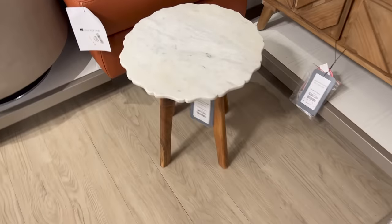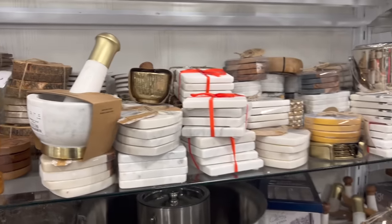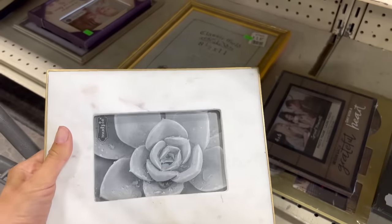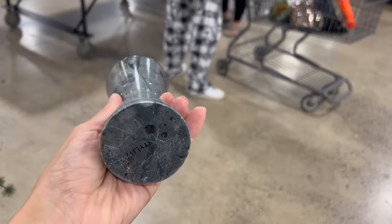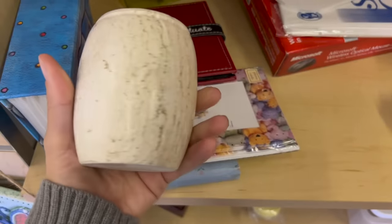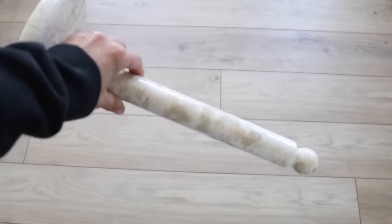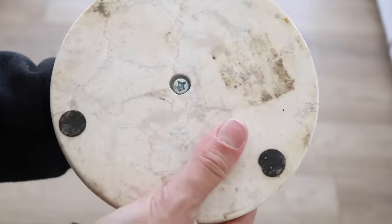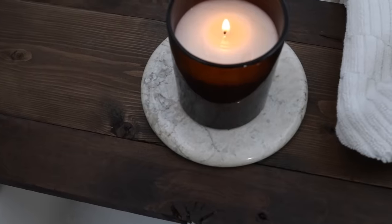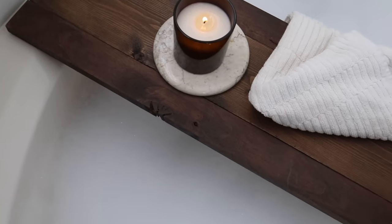A material used throughout HomeGoods pretty consistently is marble. Some marble pieces are actually really affordable, especially coasters and bathroom accessories, but some tables and lamps can be a little expensive. I always recommend looking at the thrift store. At the ReStore, I found this toothbrush holder for just $1.50 — it looks almost like travertine — and also a paper towel holder for $5. If you have a toothbrush holder that is really aesthetic, I recommend using it for your florals instead, and then you can use the base of a paper towel holder as a candle tray.